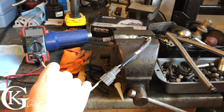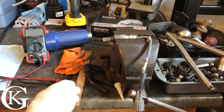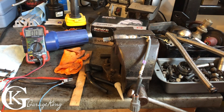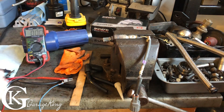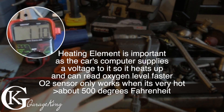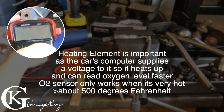Let's hook it up to our multimeter, put it on ohms, and see what we get. So 10.9 ohms — that is good. We should get around the 10 ohm mark, so we know the heating element is okay.